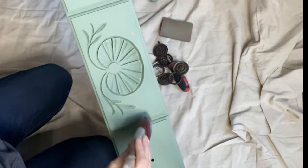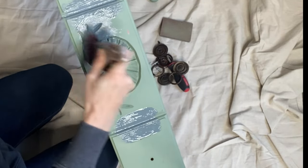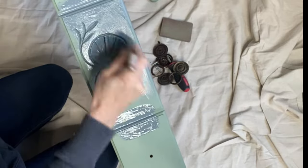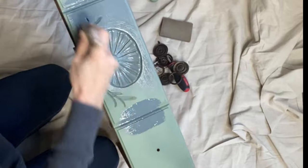This color is called Stormy Seas by Dixie Belle. This is a chalk mineral paint. Chalk mineral paint is amazing for using on your furniture — it blends very well, there's zero VOCs, you can use it inside and around your pets. And this is a quick little one-color makeover.